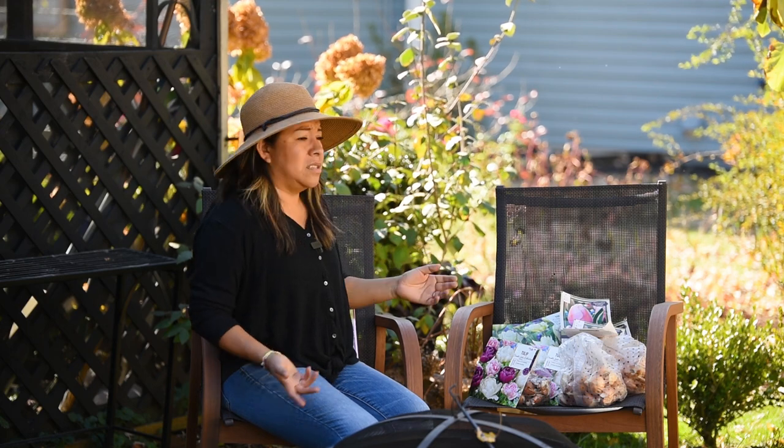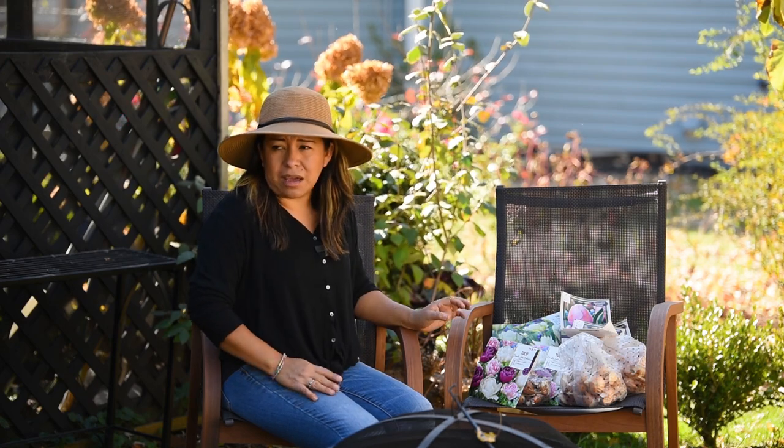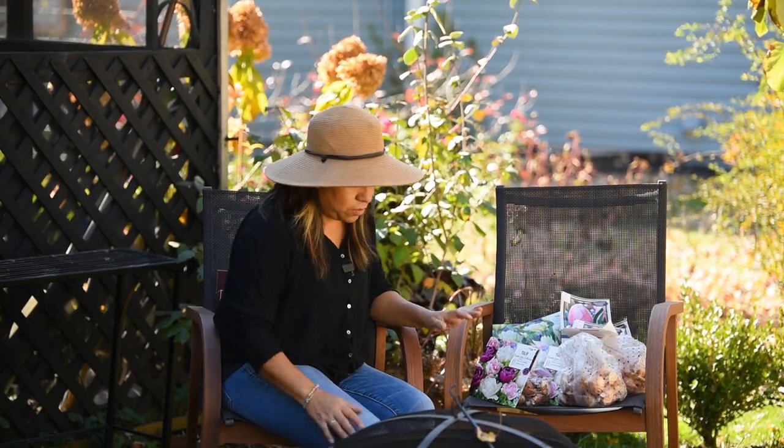I don't have any trees, however I have plenty of leaves. I'll use them for compost and mulching and whatnot, but that bed needs to be done for the year. I need to be done with it.